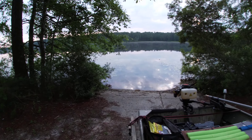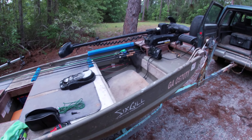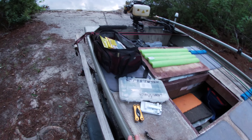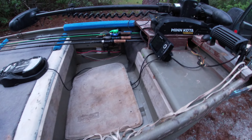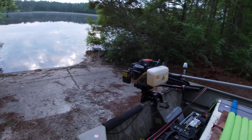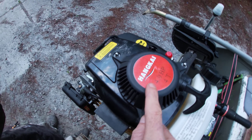Good morning and happy Memorial Day everybody. I had a guy ask me about my boat in a YouTube comment, so I'm going over it. This is a Tracker Topper 1036 Wide — it is 10 foot long, 36 inch wide, 49 inch beam. I've got a Minn Kota Terrova 55 pound thrust trolling motor back here.